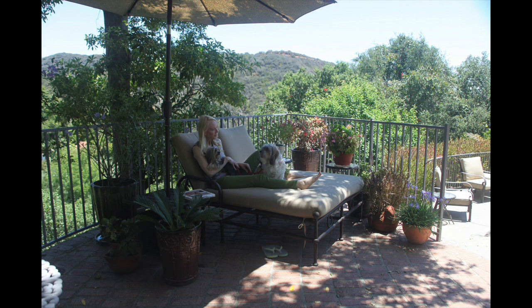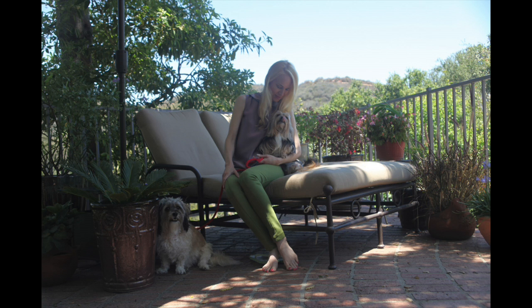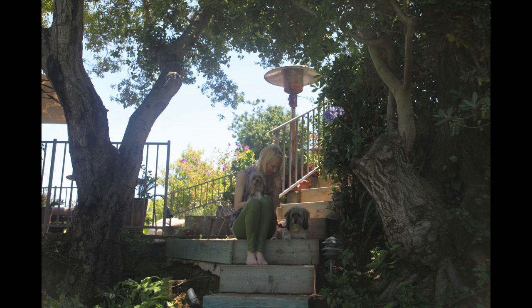This painting project is an attempt to capture three elements. First, I want to capture the connection between this woman and her two dogs. Secondly, I'd like to show the pool and garden she designed. Thirdly, I want to show her enjoyment of the environment she created.